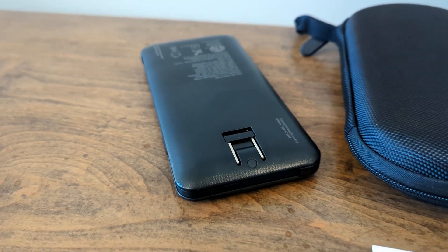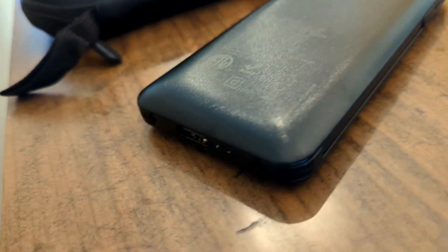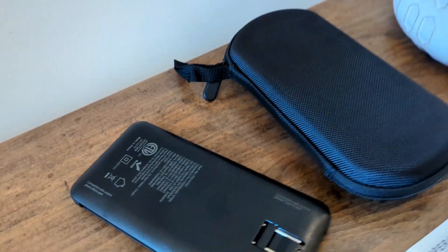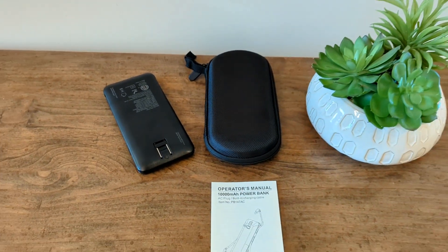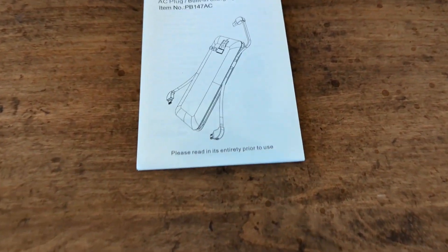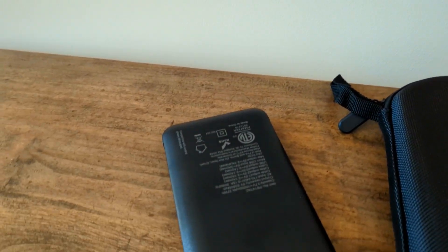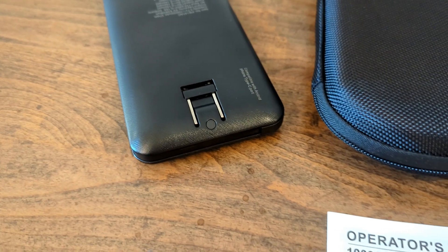A few interesting things: it did not actually come with a box — it just came in a carrying case. I actually really like that carrying case. If you want to put other cables in with it, just throw some stuff in there and have your battery pack all in one spot in your backpack or suitcase. It just came wrapped in plastic. It's 10,000 milliamps, which will give you about one to two charges depending on the size of your phone's battery. Most newer phones are going to be closer to one than two, so keep that in mind.